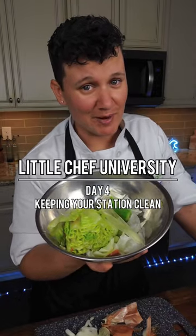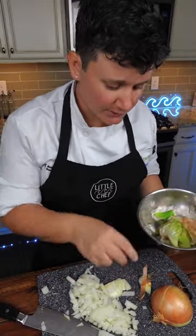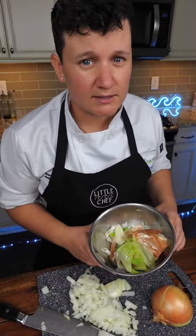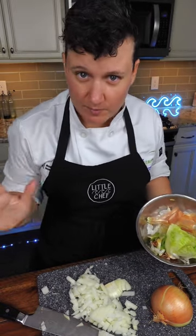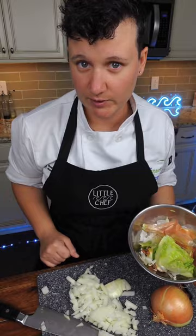This is my raccoon pile. As I'm prepping, I put all of my scraps into this bowl. This saves me multiple trips to the trash can. I put all of my scraps into my raccoon pile, and after I'm done prepping everything, then I throw it away.